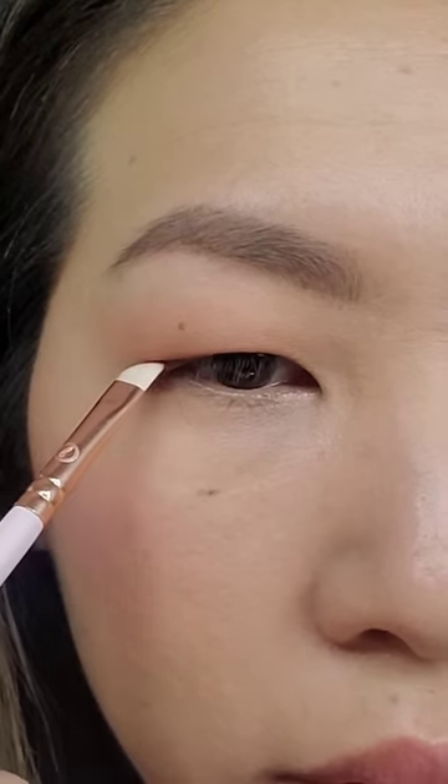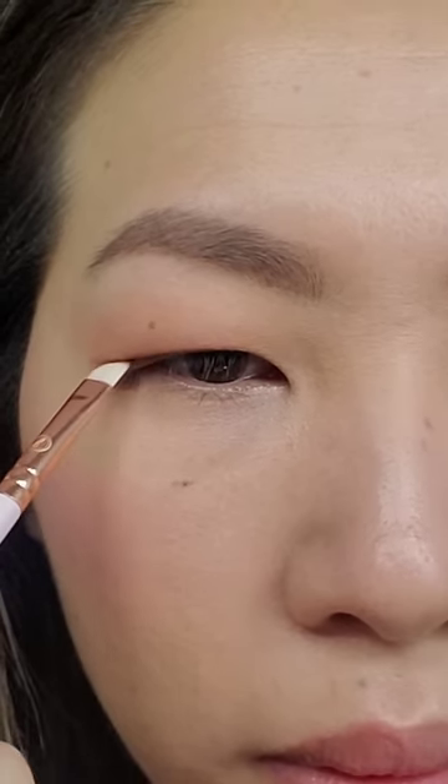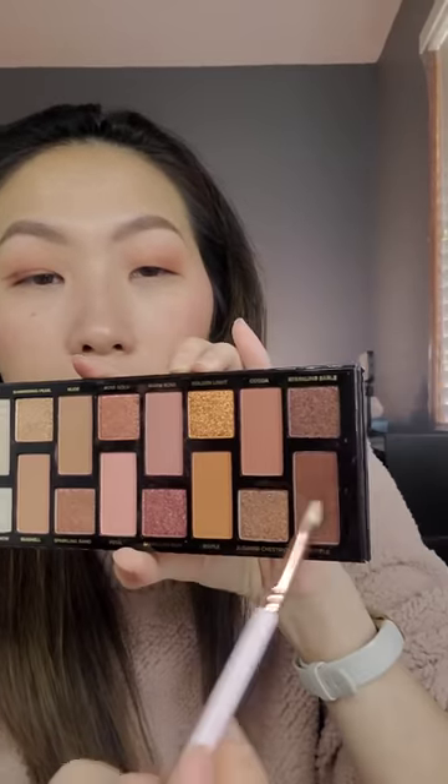With the powder, just do small strokes like this. You can see how it already looks like a wing. And when I open my eyes, this is what it looks like.